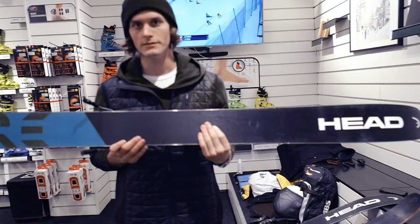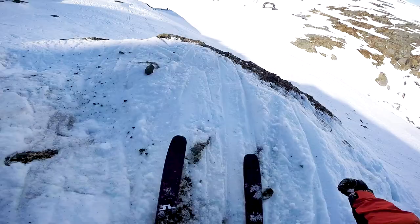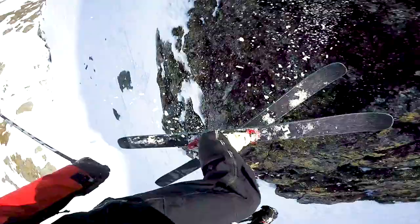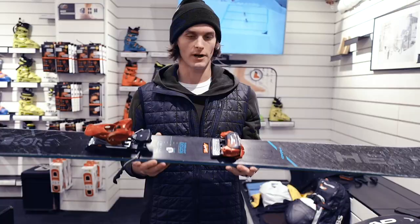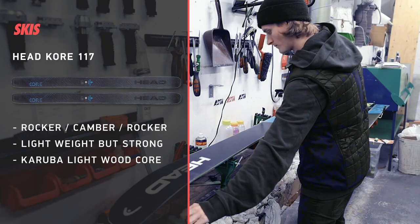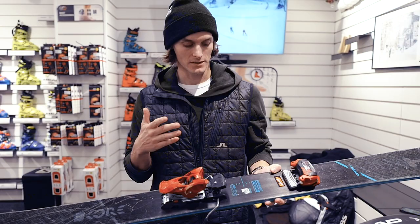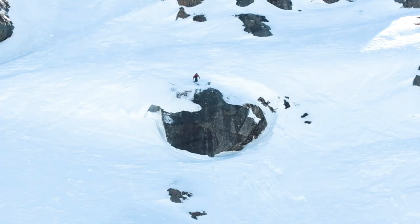This is the Head Core 117, which is the ski I use the most when I'm abroad, skiing powder, big lines and for competitions. What I like about this ski is that it's such a stable ski, but yet very light. So I also use it for resort skiing, ski touring and for competitions of course. I really like it because it gives me the comfortableness when skiing scary lines and dropping big drops in competitions.